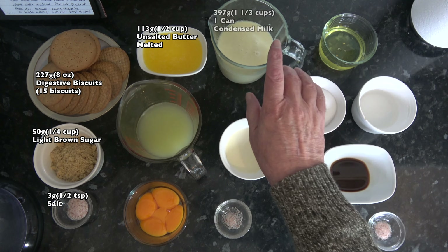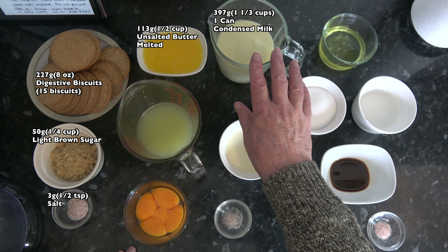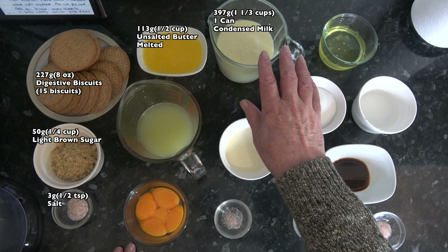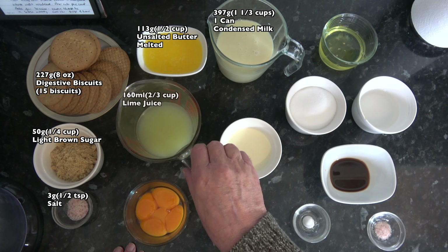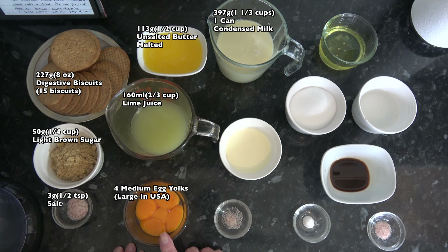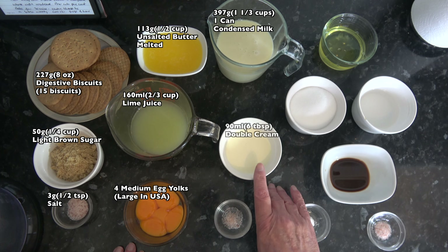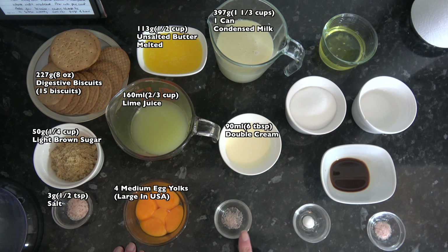Then for the filling I have 397 grams — which is 1 tin or 1 and a third cups — of condensed milk, 160 millilitres — two thirds of a cup — of lime juice, 4 medium egg yolks (which would be large in the USA), 90 millilitres — 6 tablespoons — of double cream, and a pinch of salt.